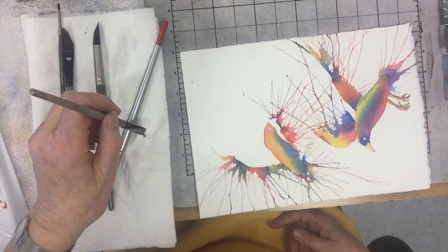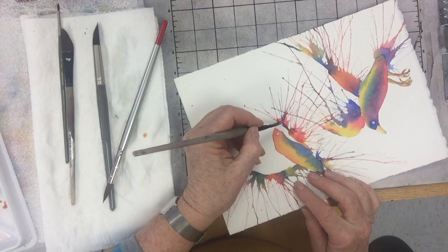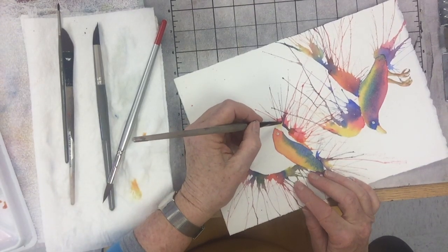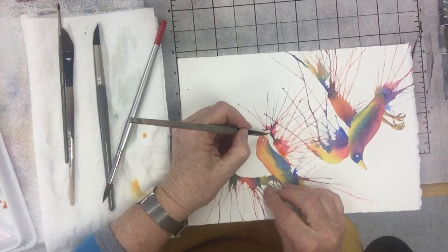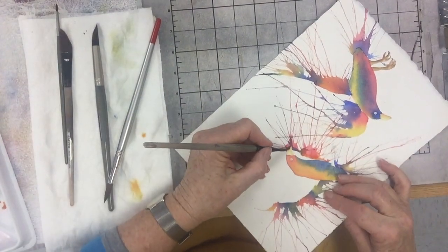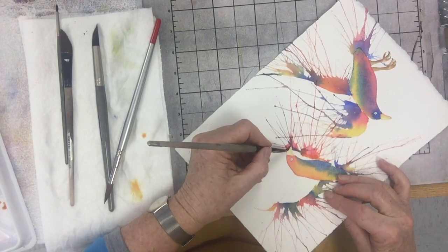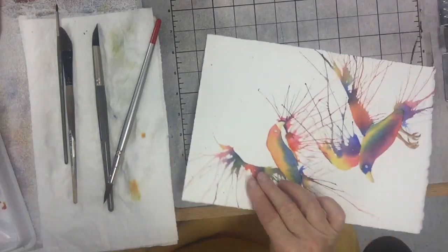I have this brush loaded with that kind of orangey color. I start at the bottom of the beak and put the color on — part of it already traveled in because I hit the wet area. Then I rinse out my brush, dab it on my towel, and drag that color up to the top. My intent is to get the top lighter than the bottom — not a big difference, but a little.